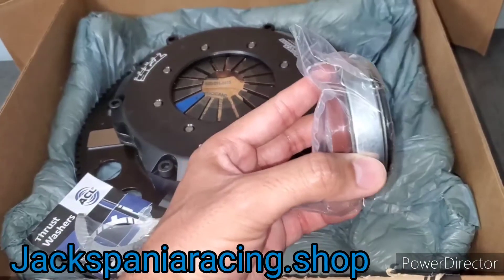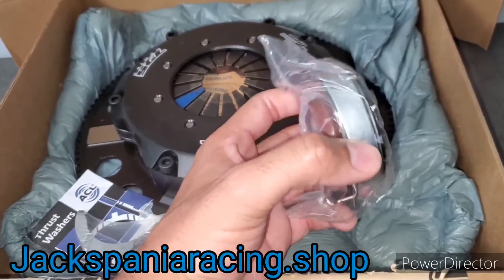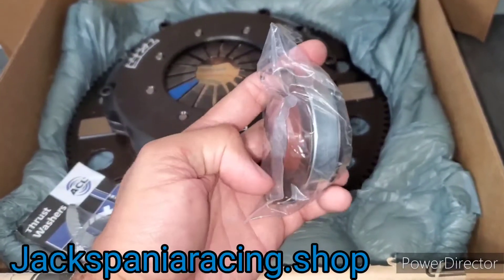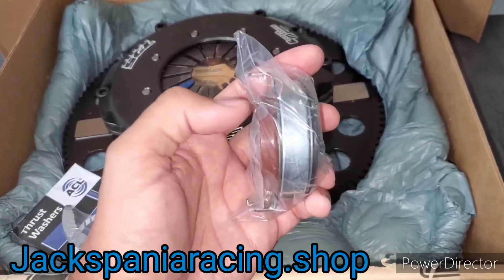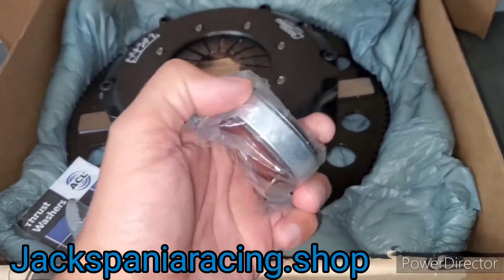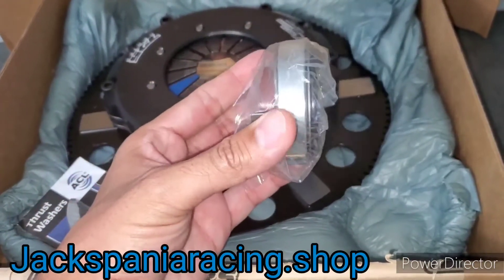Every single clutch kit comes with what's called a throwout bearing. This goes installed on the clutch fork — you can see one tab here and one tab here. The throwout bearing sits right on the clutch fork where those tabs are, so picture this being installed on a car.